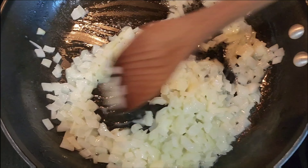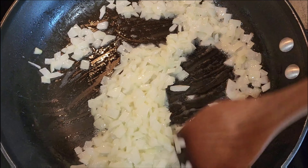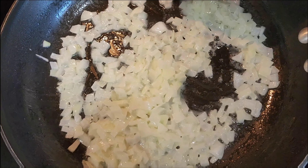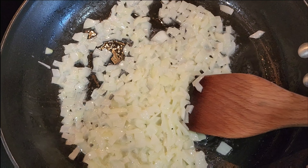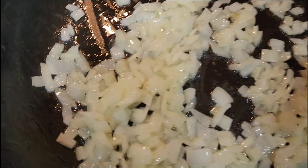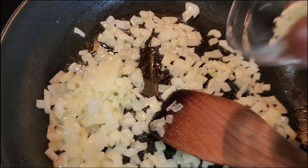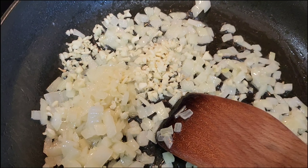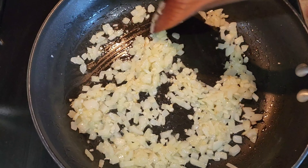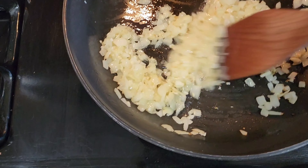We want these onions to get nice and soft. After about four minutes over medium heat, you should smell them getting nice and fragrant. Then we'll come with that garlic — we don't want that to go too long so we don't burn it. After about that four-minute mark, they're not quite translucent but you can see they're starting to brown a little bit. Still smelling great. Now we're going to come in with these three cloves of garlic and move that around. A little butter, a little onion, a little garlic — as soon as that becomes fragrant, the garlic only needs about a minute. Keep it moving so it doesn't burn.